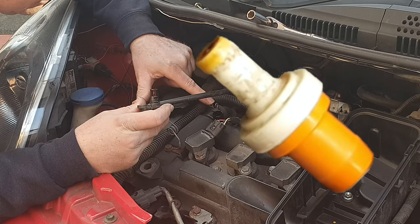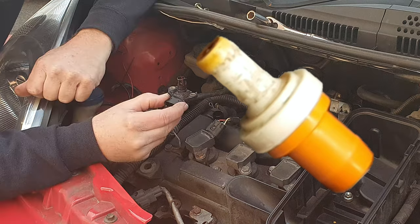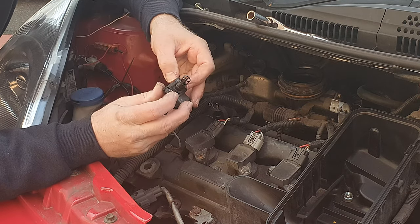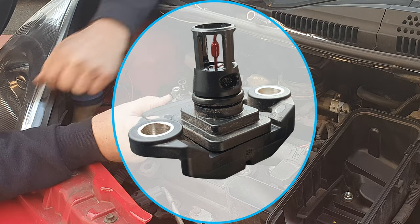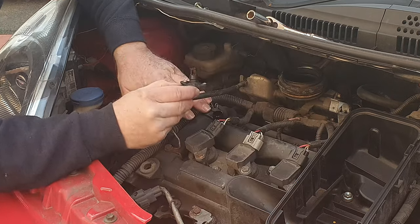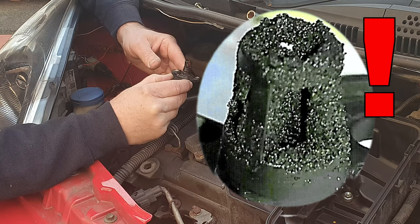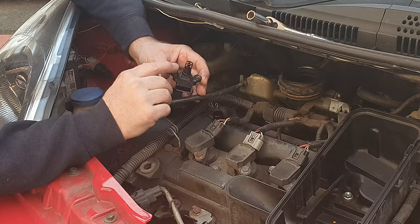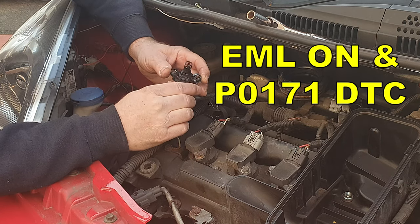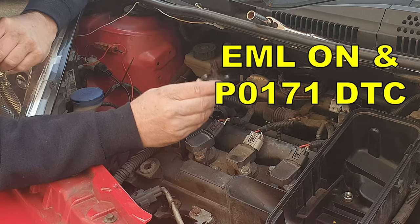If you've been keeping your PCV valve clean, as previously shown with a link in the description, and changing your oil twice a year, then hopefully your IAT map sensor will look fairly clean like this one of ours. If you've not been keeping your PCV valve clean and these get dirty as a result of fumes passing through the inlet manifold, they can start to give false readings of both pressure and temperature to the ECU, causing all sorts of rough running problems — so that's why it's important to keep these clean.